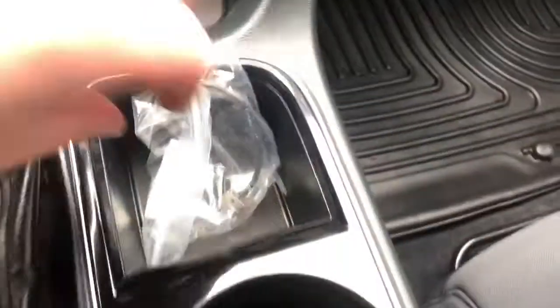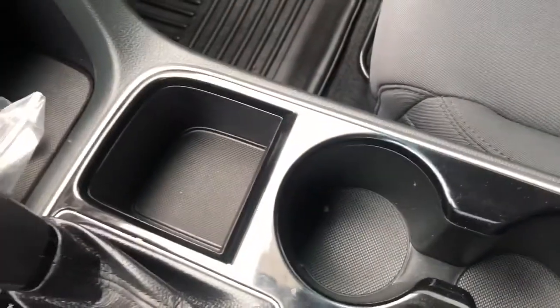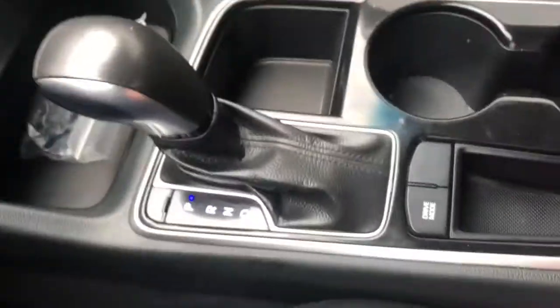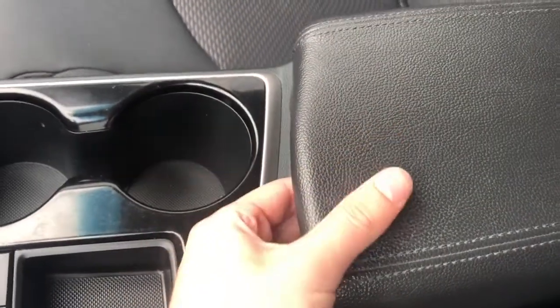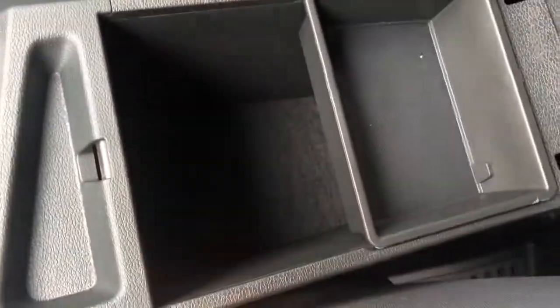We have some storage. You can see we have a USB-C remote starter. Then we have our storage, two cup holders, drive mode with some more storage. Leather finish shifter into the center console. We have our button on the front to open it. Inside we have two-tiered storage that's removable in the back, with some deep storage throughout.